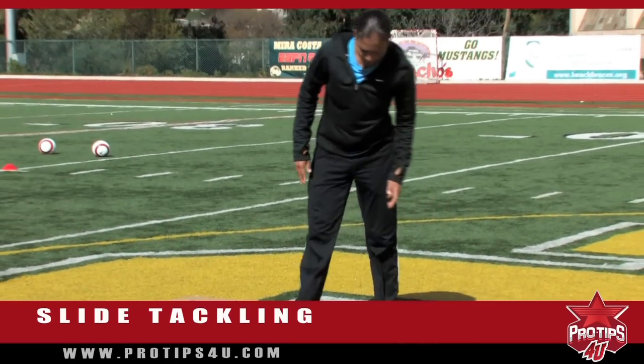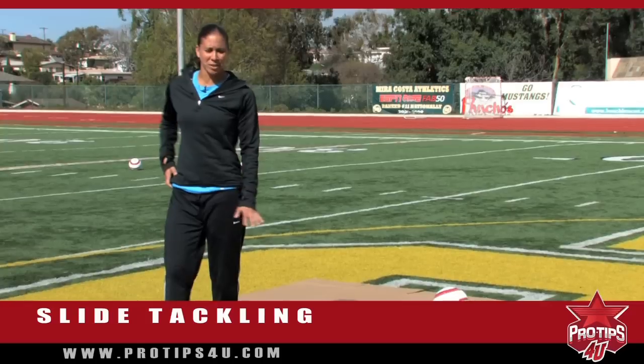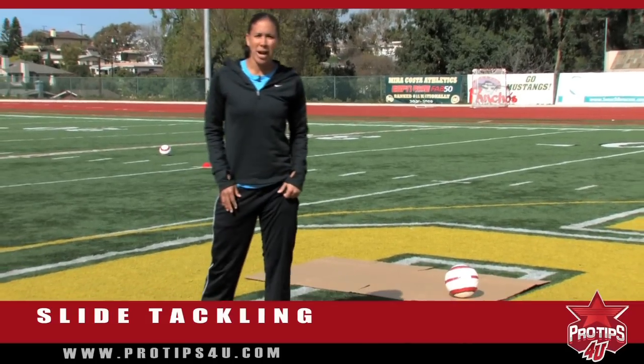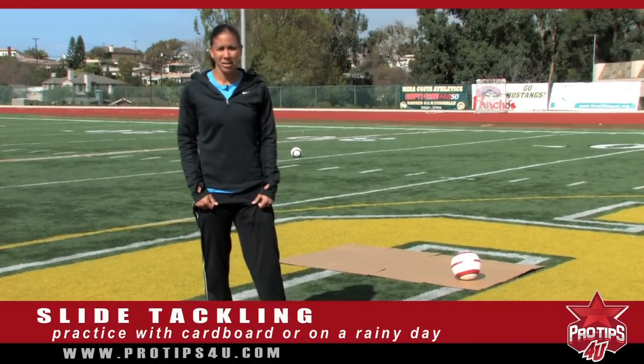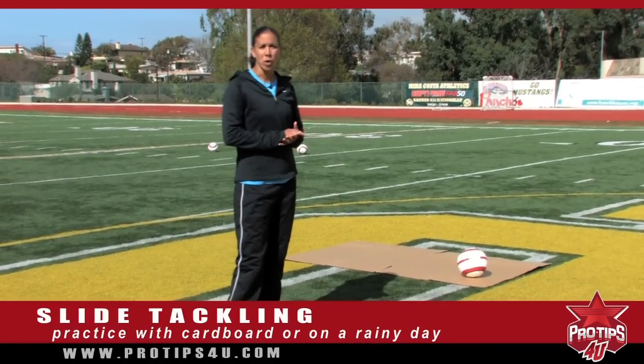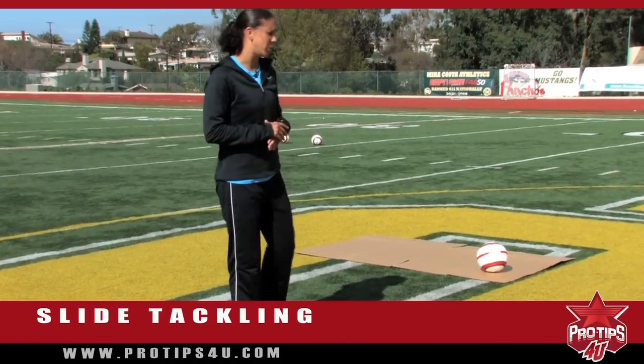I have a cardboard box here because it's turf and it can hurt pretty badly if you slide on it. The way to practice it — I would say either use a cardboard box, or on a rainy day go out into the grass, put some sweatpants on, and try to work on it with no pressure. Just have a couple of balls spread around and go sliding into them.